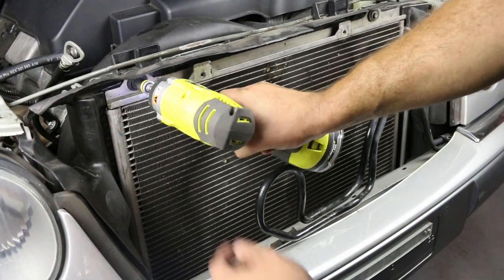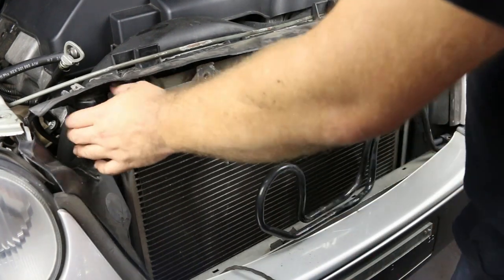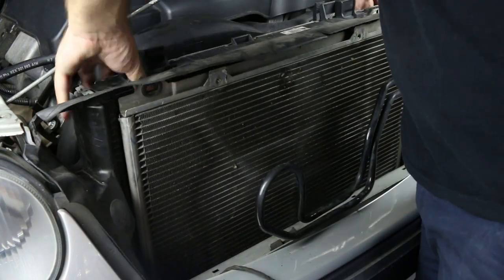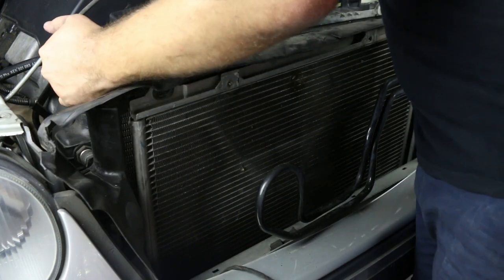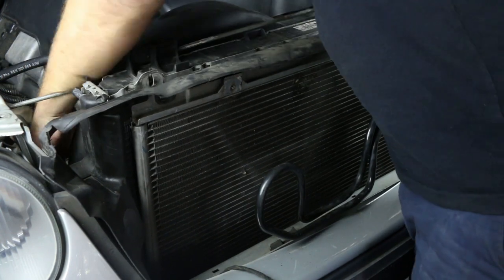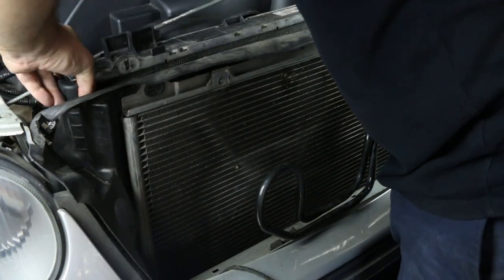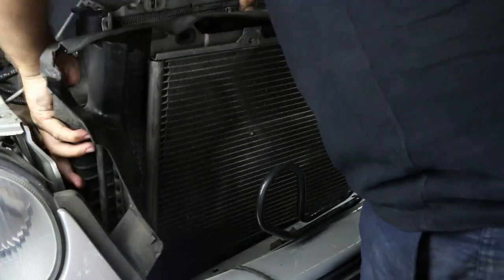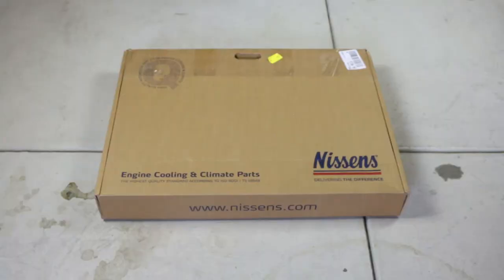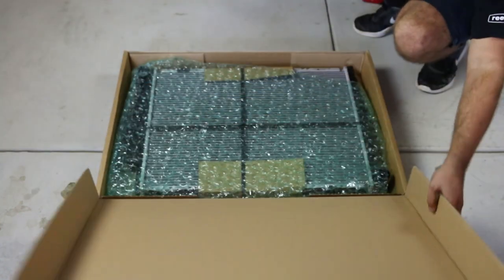Remove the two 10mm bolts securing the radiator to the condenser. Now the radiator is loose — you can remove it completely. I went with the Nissens replacement over the Behr Hella OEM, as it was recommended on the Mercedes-Benz forums.